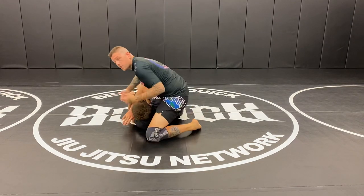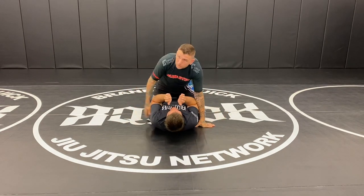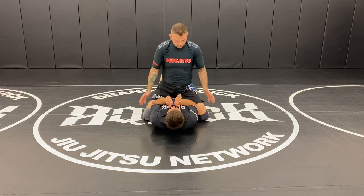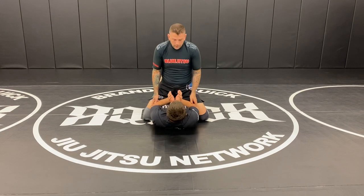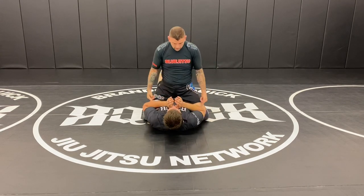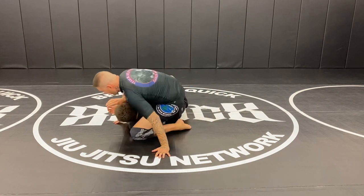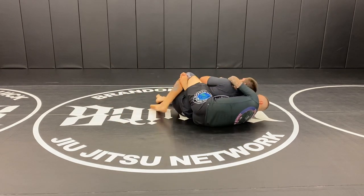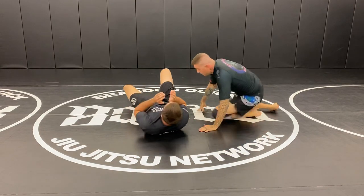I can push in on my toes, get higher in the mount, and start to turn. This is a general fundamental movement that can be good for arm bars, S-mount, technical mount. If he stays super tight with his elbows on the side of his body, his wrists are weak to take out. If he brings his elbows close to the center of his body, it's easy for me to push his arm across and start getting towards the back — that's the ultimate goal.